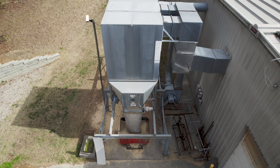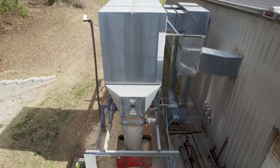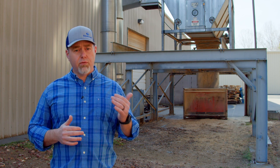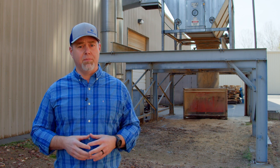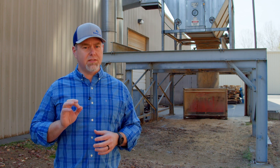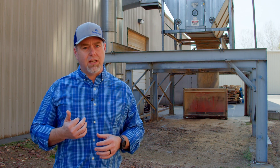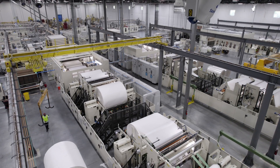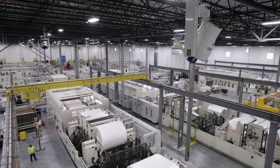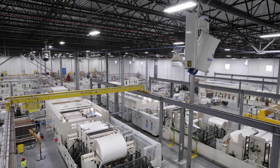Right now, you probably have a dust collection system at your facility that collects most of the dust you make, but probably not all. Some of that dust actually floats upward and lands in your overhead spaces, building up over time. This dust is not only unsightly, it's also dangerous. What if I told you that with just a few well-placed fans, you'd never have to clean your ceilings again?